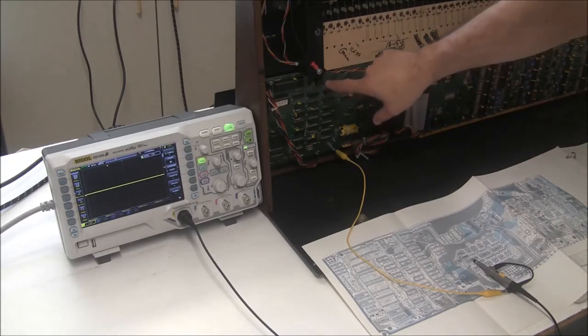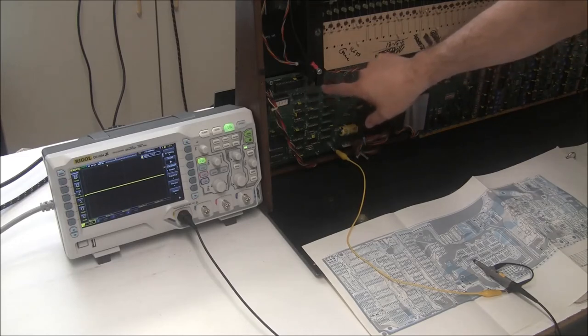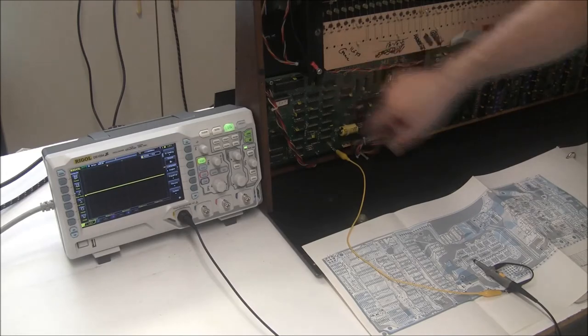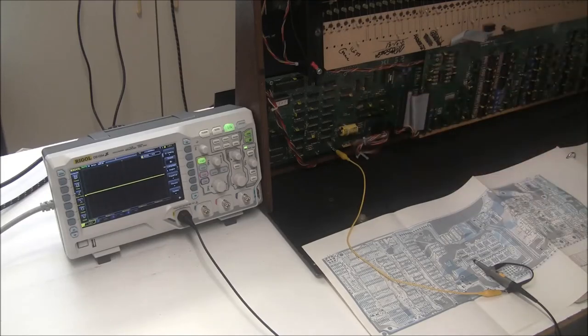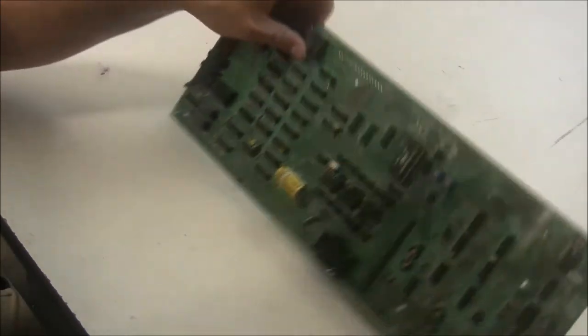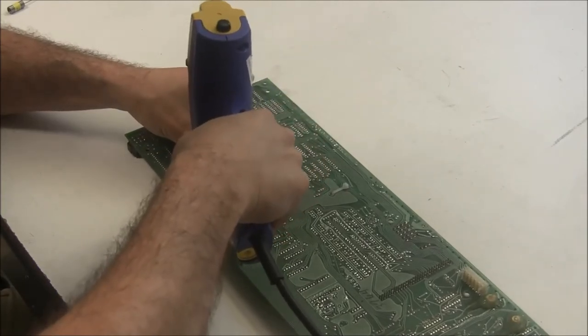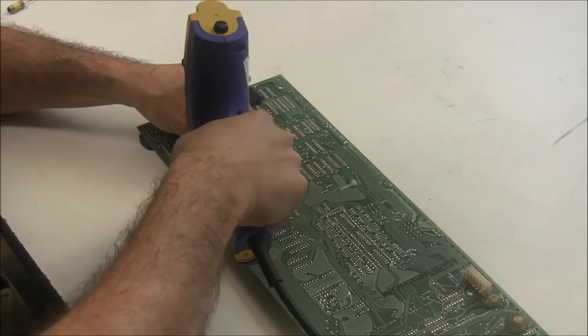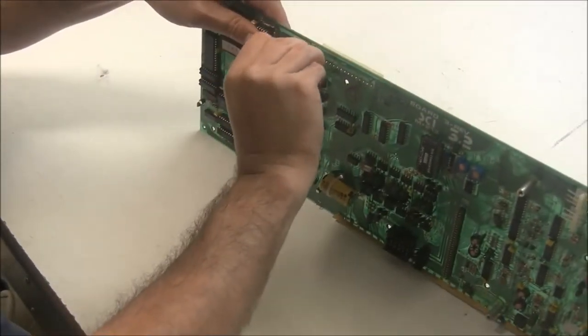I'm going to pull the clock out and desolder it so we can test it out of circuit. If it's good then we know to change the TTL chip; if it's bad then we'll need to replace it. So I'm going to turn things off and pull this board out and desolder this part. Here we are with the processor board — we're going to take out this component, the 5 MHz clock, which has 4 pins on the back. And out it comes.